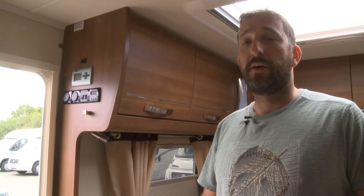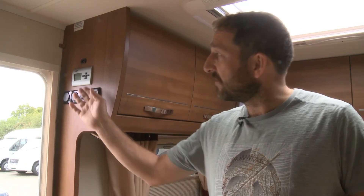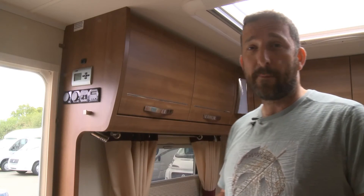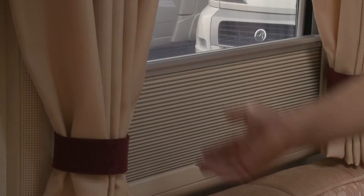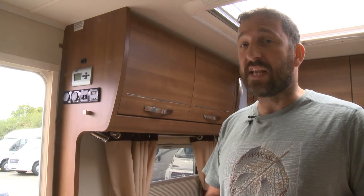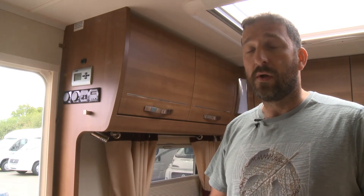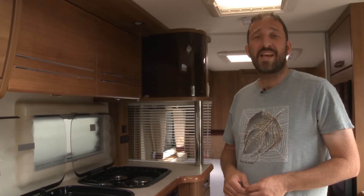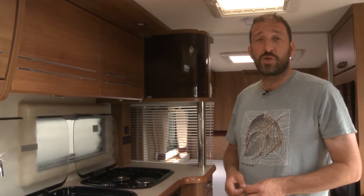You also get these chunky shaped bolster cushions. You control the luxury Alde wet central heating system from a control panel next to the door. Bear in mind the posh details such as the pleated blind, the patterned wall board, and the fact you even get a flat screen TV thrown in, which sits on a bracket next to the door. You realise this is a van that really oozes luxury.